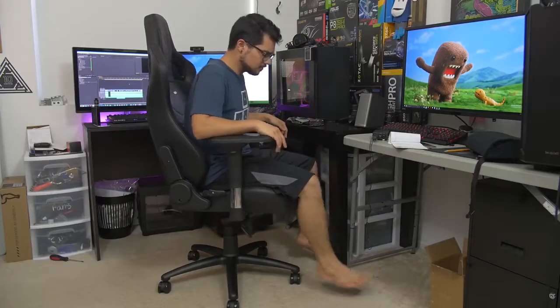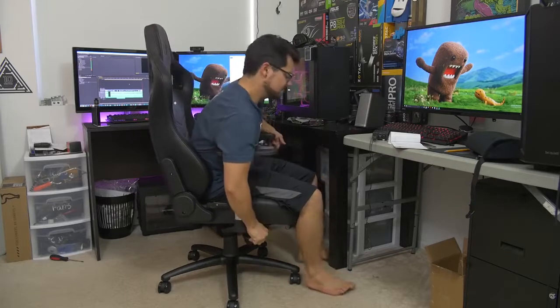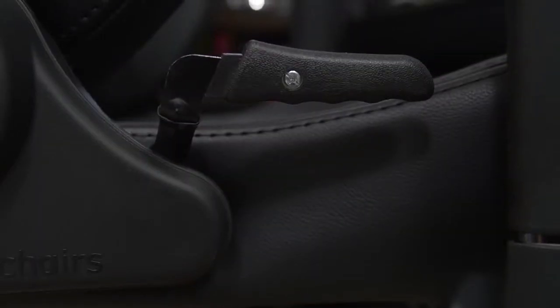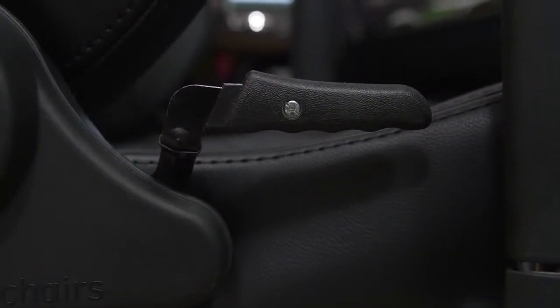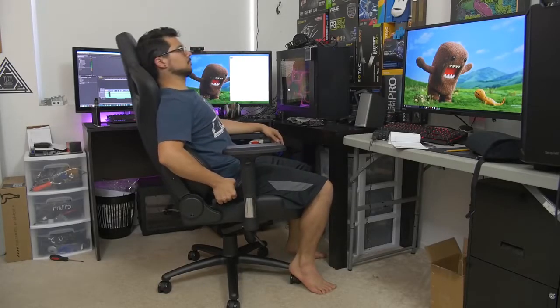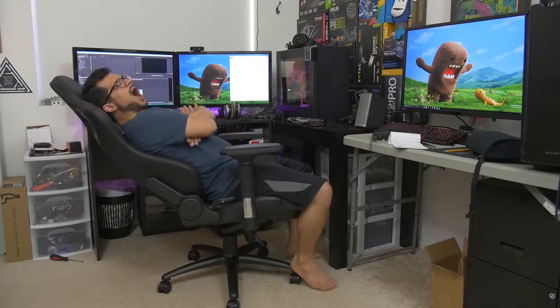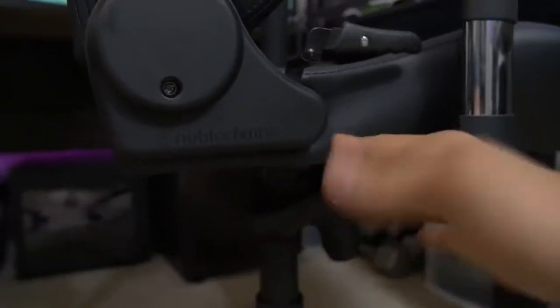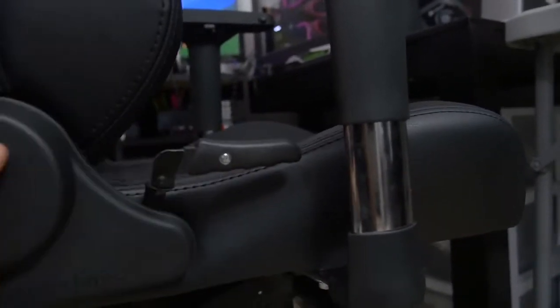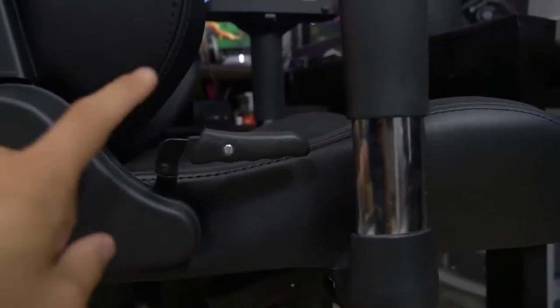Over here you've got the lever for height — it's already maxed out, but you can adjust the seat up or down however you like. Obviously I'll have mine in the lowest position because I'm short. We've also got a lever for the backrest incline itself — it works just like the backrest lever in a car. These seat adjustability features are also found on the Maxnomic. The lever is full metal with a plastic grip — it's not going to cut your hand. Build quality all around is pretty solid.